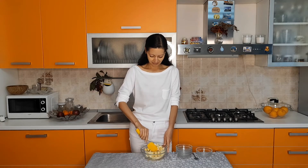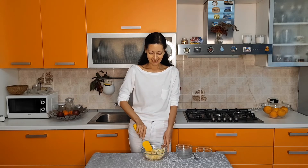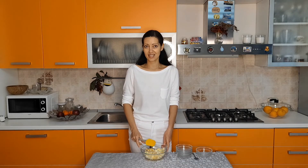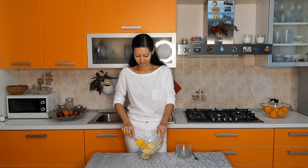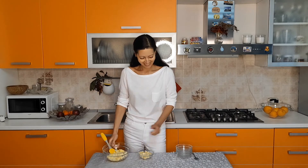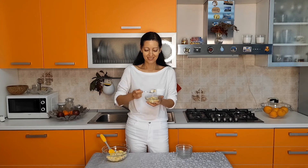And now mix all ingredients thoroughly. And actually the white dessert is ready. So let's try it. Mmm, it's so tasty and sexy. I highly recommend you to try it.